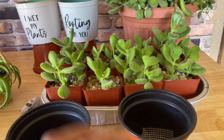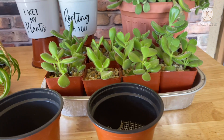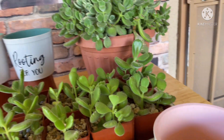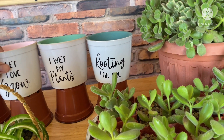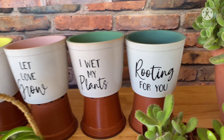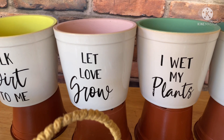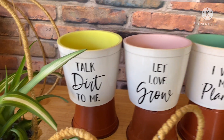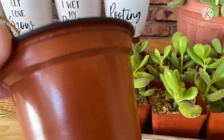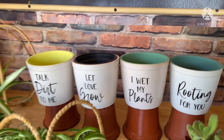I put a mesh tape on this one, and we're going to put them each in a pot. I brought out these pots again because a lot of people love them — they're so cute. They say things like 'Rooting for you,' 'I read my plants,' 'Love grow,' and 'Talk dirt to me.' After planting the beautiful ones in the four-inch pots, we're going to put them individually. Let's do the video!